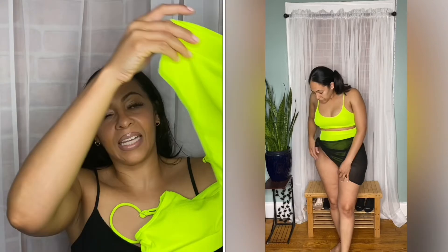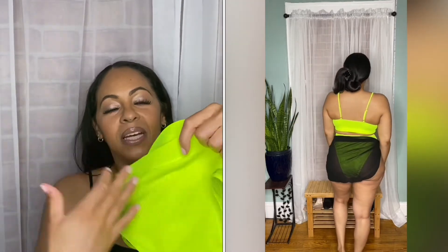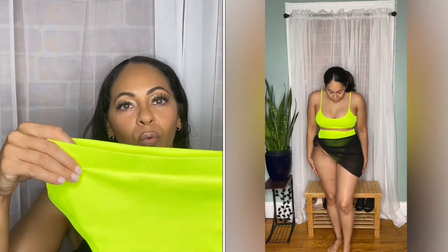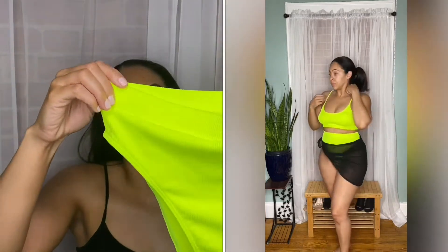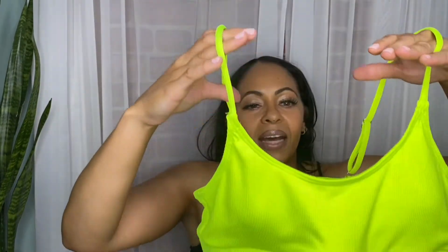This next bathing suit is a really super bright highlighter yellow, which I actually love. Same thing — super high-cut — and it's long because it comes up over your navel, which I personally like because I have a son and I have a lot of stretch marks. Even though he's 18 years old now, those stretch marks are still here. Covering over my belly button hides some of those. I like that it comes all the way up because it hides that little fupa area too.